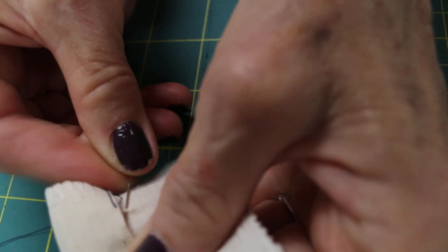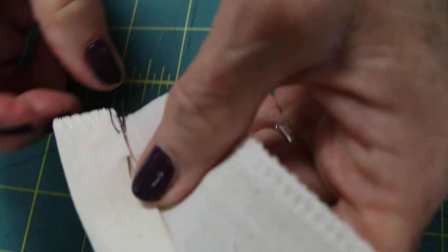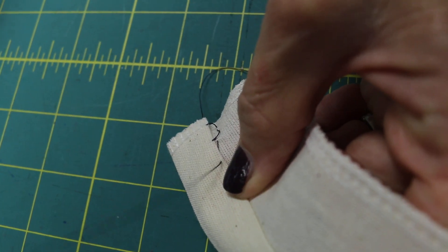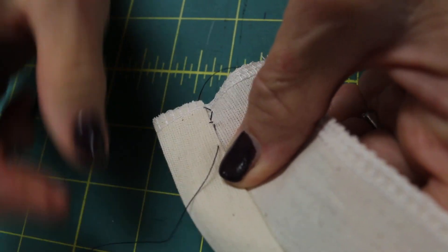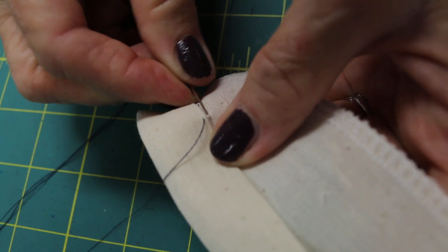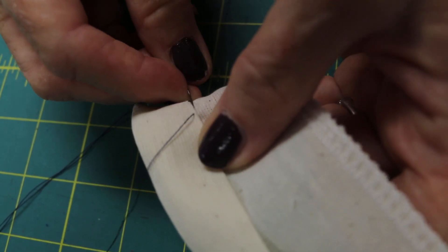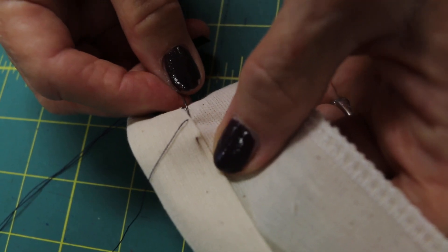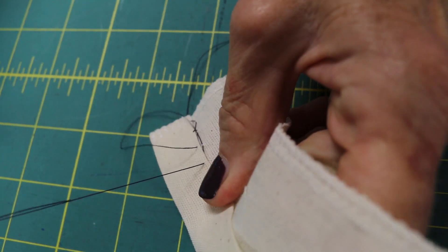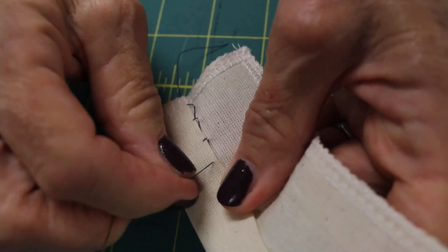Take the stitch holding the needle diagonal, and you want to come in about a sixteenth of an inch below the fold. Holding the needle diagonal is going to make a straight stitch — that's why it's important that you hold it diagonal. Take a narrow bite of just one or two threads, putting the needle under and coming out a sixteenth of an inch below the fold with the needle diagonal. Holding the needle diagonal will give you a straight sitting stitch.